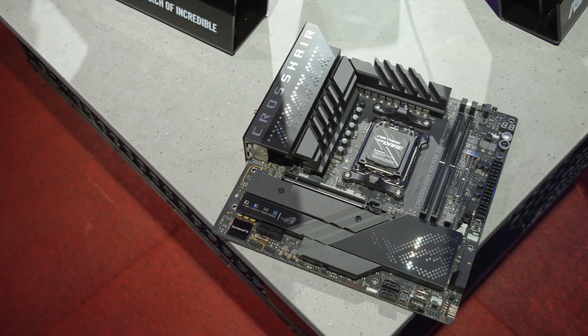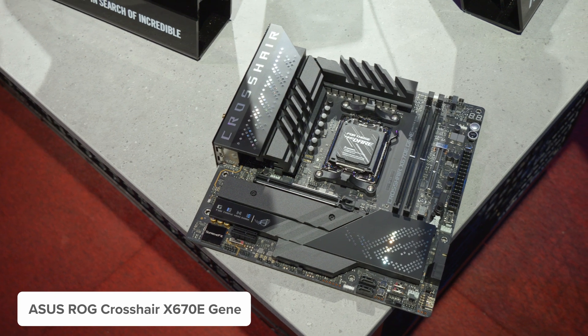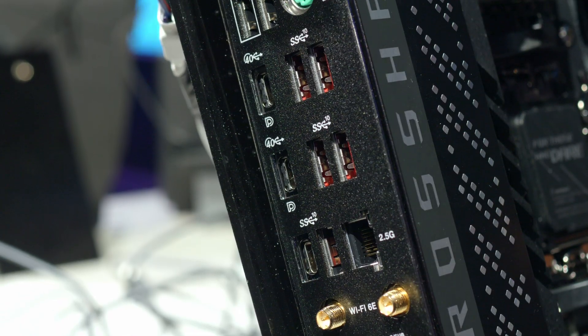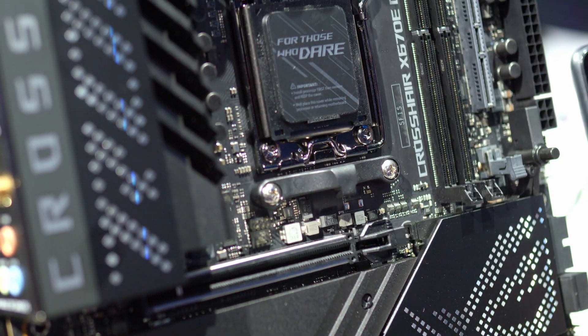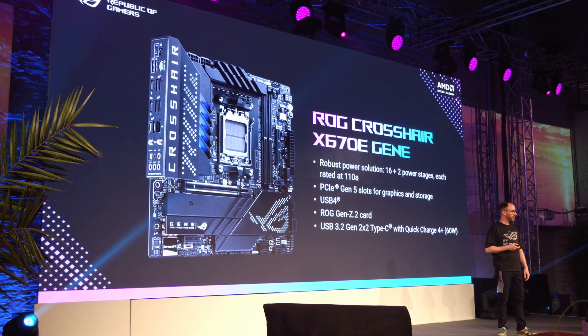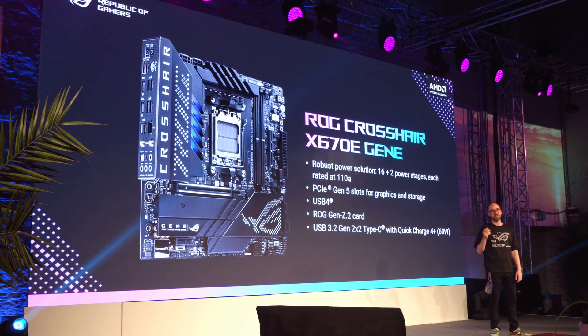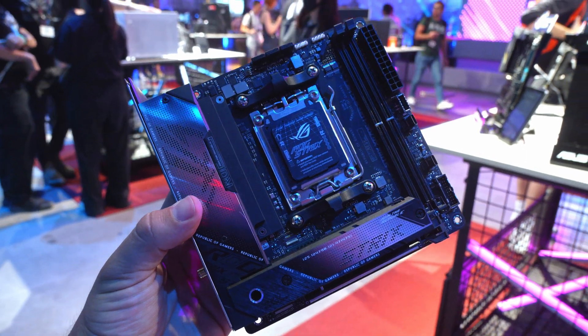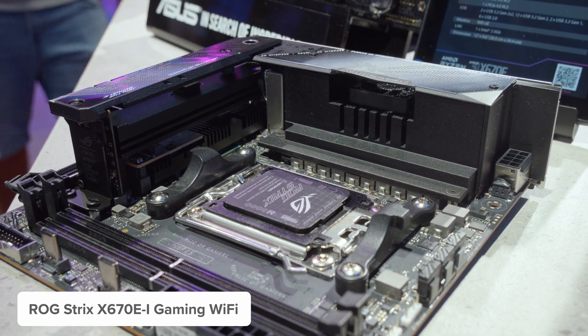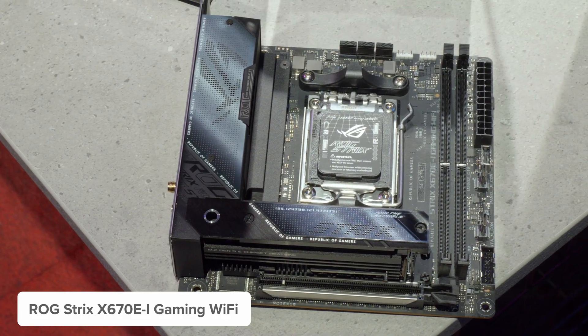The automatic overclocking switcher is a niche feature, but great to see. Asus doesn't have a huge range of smaller form factor boards on show, but they do have a nice little Crosshair Micro ATX - the Gene design. It offers good rear connectivity and looks pretty stunning in that Micro ATX form factor. Micro ATX boards do involve some sacrifices, and Mini ITX goes a step further with more sacrifices, but the smaller form factor is much more versatile for compact builds.